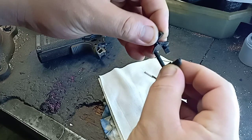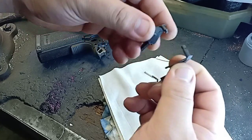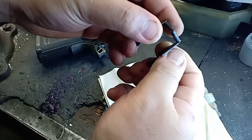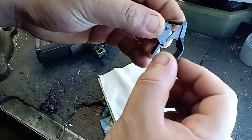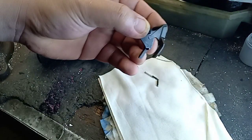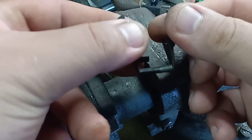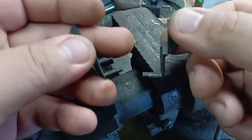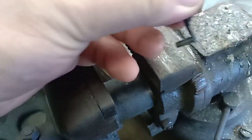As you can see, there's movement between the left safety — the ambi safety left and right. To fix the problem, we are going to hit the right side of the ambi safety.